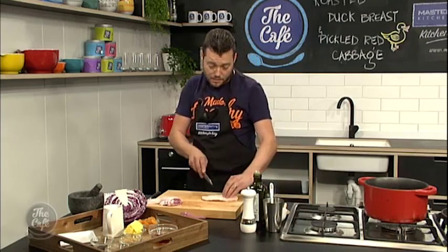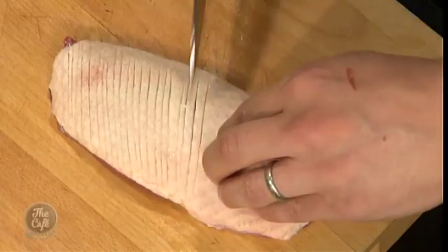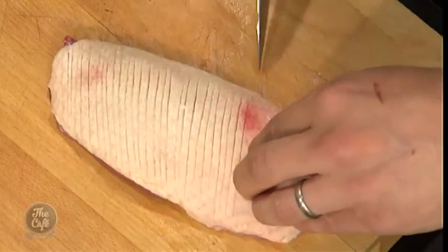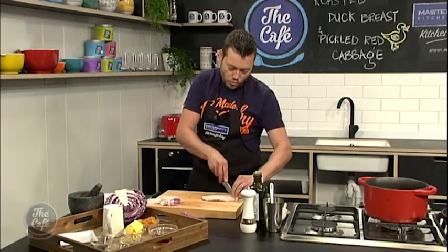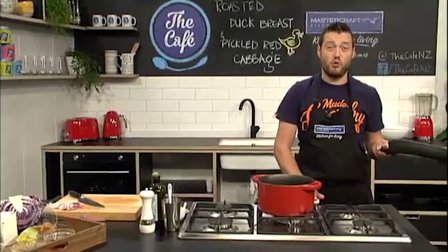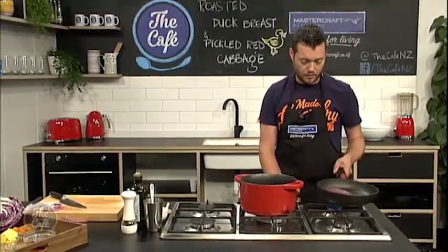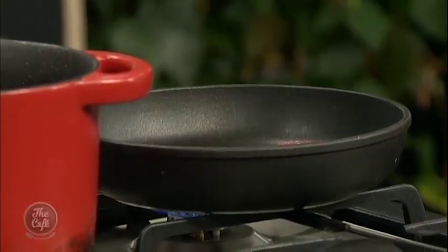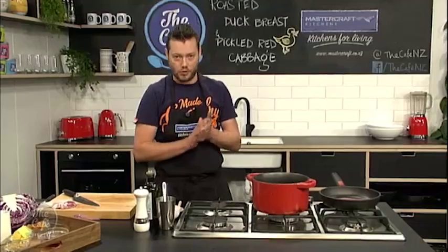The next tip to getting a nice crispy skin on your duck breast is to start it from a cold pan. Normally we cook meat in a really hot pan — not when you cook duck. It needs to be a nice cold pan. So put it in the pan and then just put it on a really, really low heat — smallest ring — and just let that slowly render out. Once the fat builds up in the pan, tip that off and keep doing that until it's nice and crispy.